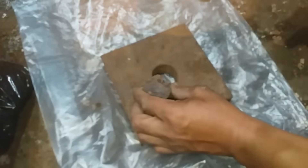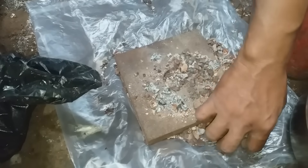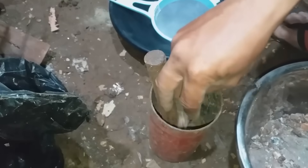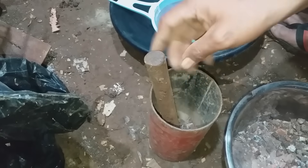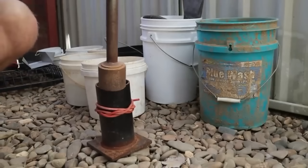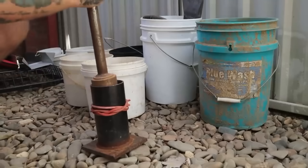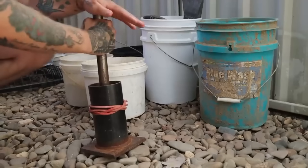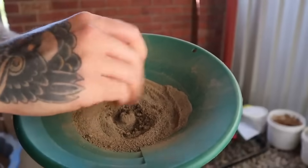Step 2: Crushing the rock. Once your rock is selected, it's time to crack it open. Crushing the rock is essential to free the trapped gold from its mineral matrix. Start by placing the rock inside a durable metal container — a steel mortar or a thick metal pan — then strike it with a heavy hammer or sledgehammer. You don't need industrial machinery; raw force and patience work just as well. Break the rock into small, gravel-sized pieces, then into powder if possible. The finer you crush it, the better the chances of releasing all the gold particles.